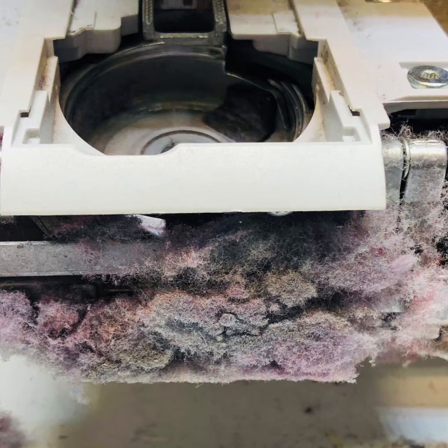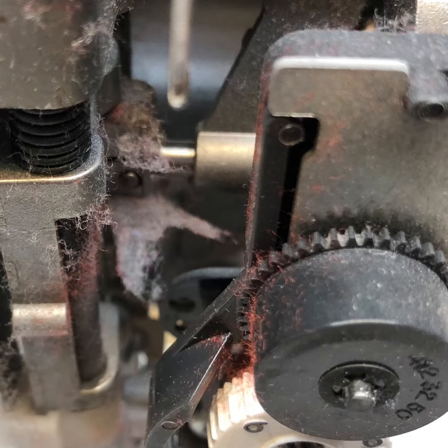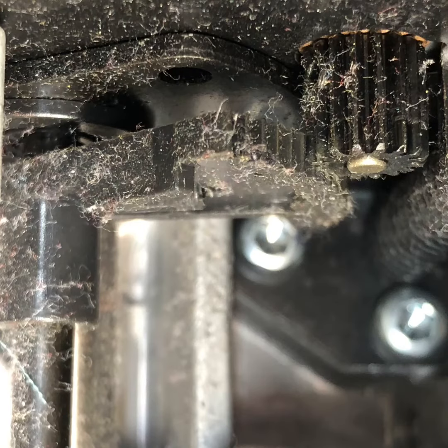Cheap thread has lots of fuzz, and that fuzz can get inside your sewing machine and insulate it, make it run warm. And it's not just down in the bobbin case — it's up in the tension assembly, around the needle bar, deep inside the hook gears, in your stepper motors.